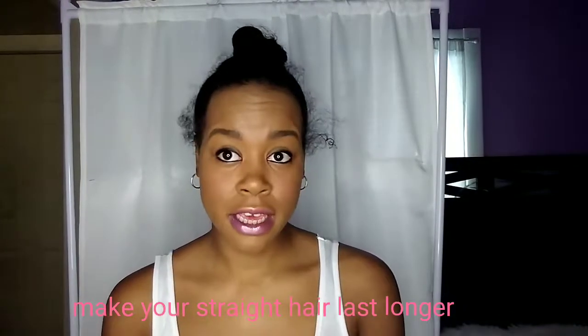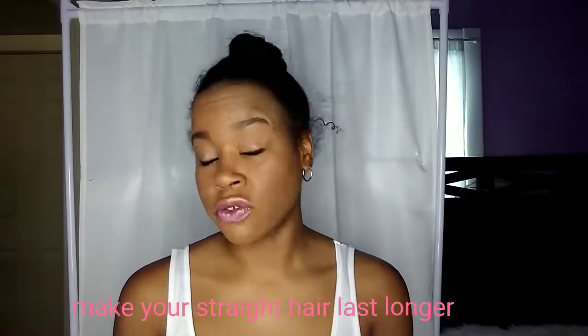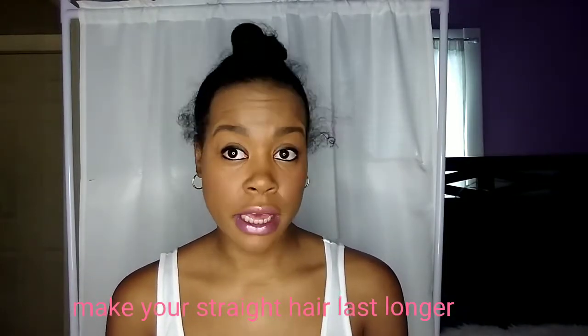Hello ladies, welcome back to my channel. Today I'm going to show you how I keep my hair straight and make it last for a long time. When I straighten my hair, I like to keep it straight for about 30 days.